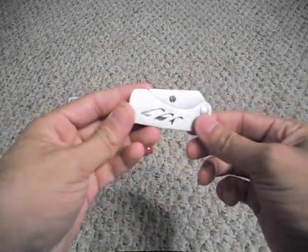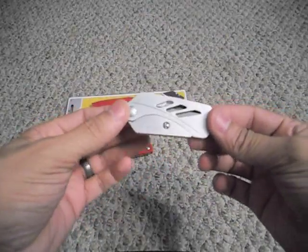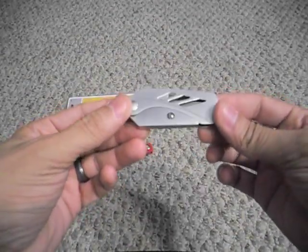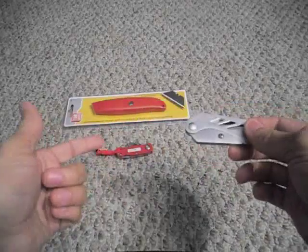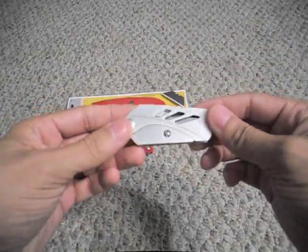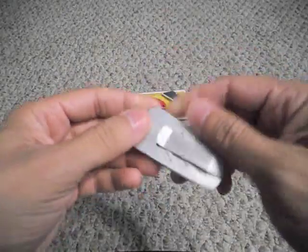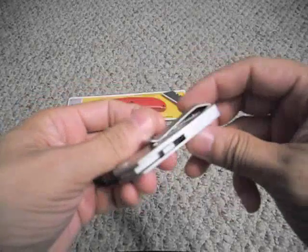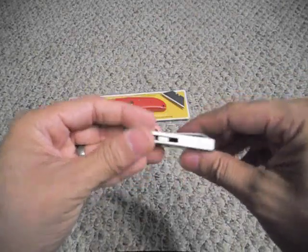So I went out and found something kind of in the middle — this is the Gerber EAB Lite. EAB stands for Exchange A Blade. This is a new design for their 2010 catalog. Basically it's a utility knife, but it's got a little more of a tactical twist to it. As you can see, it's made out of steel, very sturdy, and it's got this pocket clip right here with the word Gerber printed on it. It has a very thin profile, which is what I like.